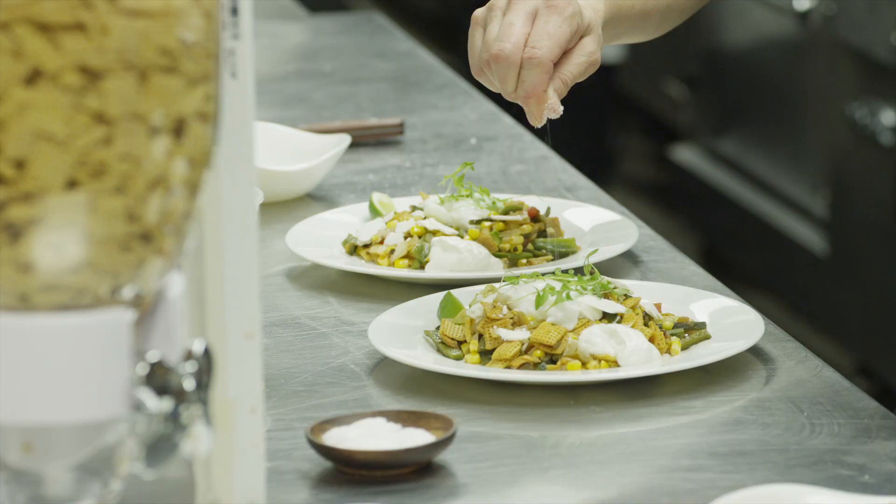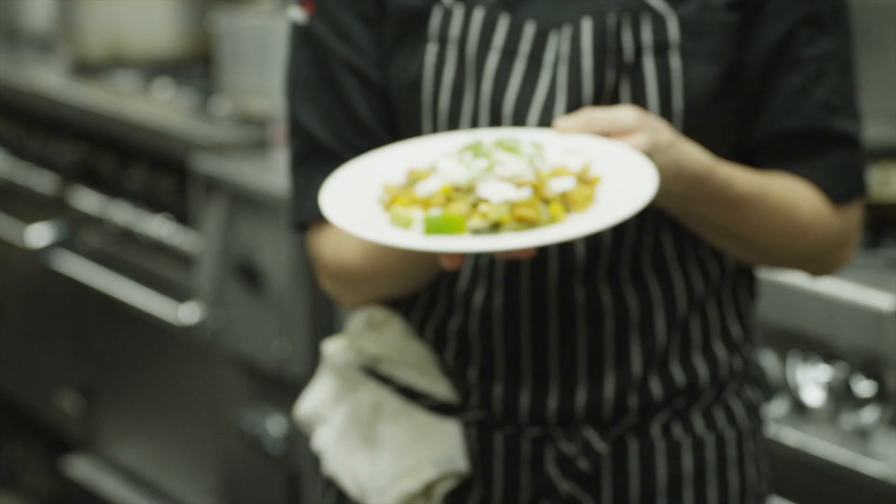A little burst of cilantro, a little salt on the egg — there you go. Cereal like you've never had it: corn Chex chilaquiles.